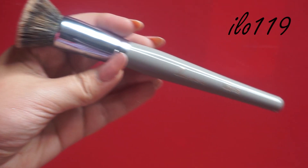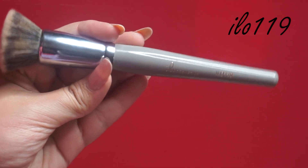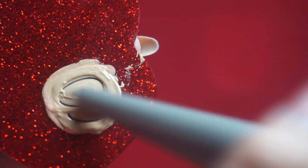This is the holy grail of foundation brushes — it's the ELO 119, and it will leave no streaks when you're applying your foundation. In a barbarian-like manner, I'm using the end of the ELO brush to mix everything I just added into the foundation, and now let's get started on applying. Once I go in with the brush, you can really see how it leaves a flawless look.